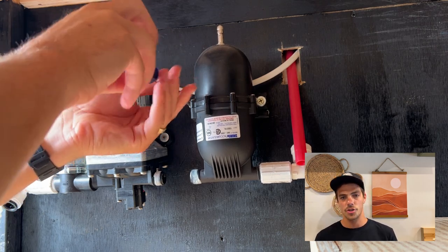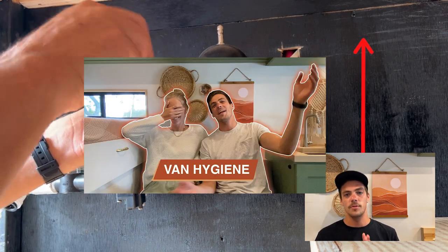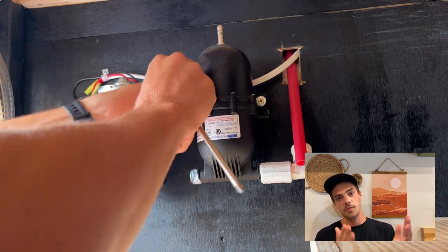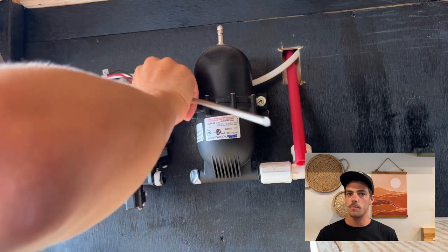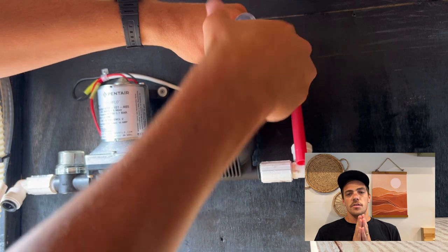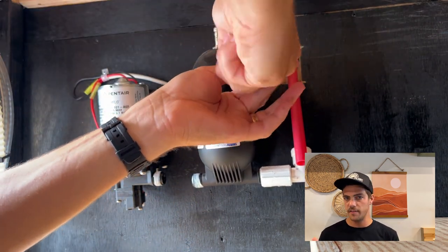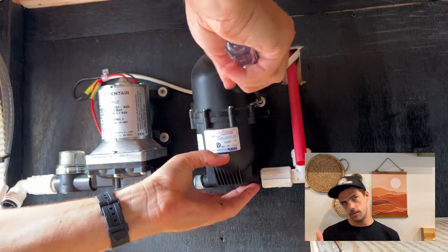Look at the bright side though — taking the accumulator off gave us a perfect space to add an outdoor shower. We actually use Planet Fitness to take our showers in the van, but I'm training to run a marathon right now and I'm needing to take a lot more showers than we normally would, so an outdoor shower seemed like a good thing to add to the van in this season.